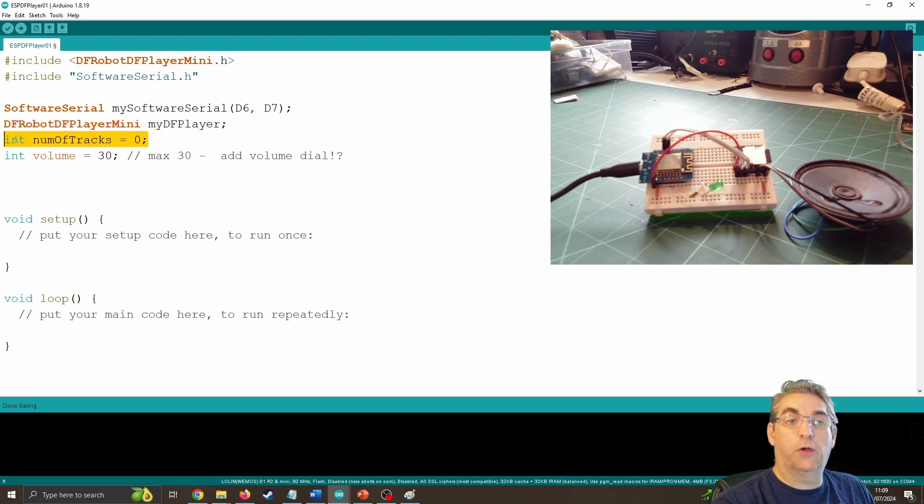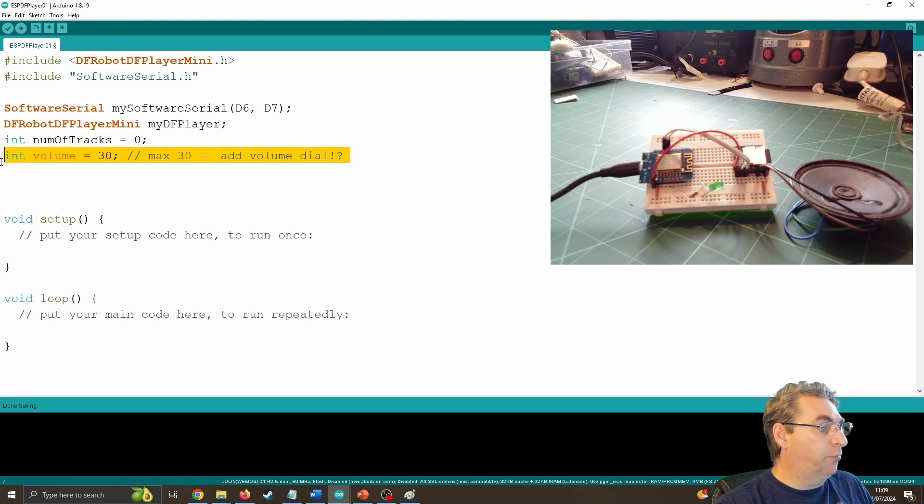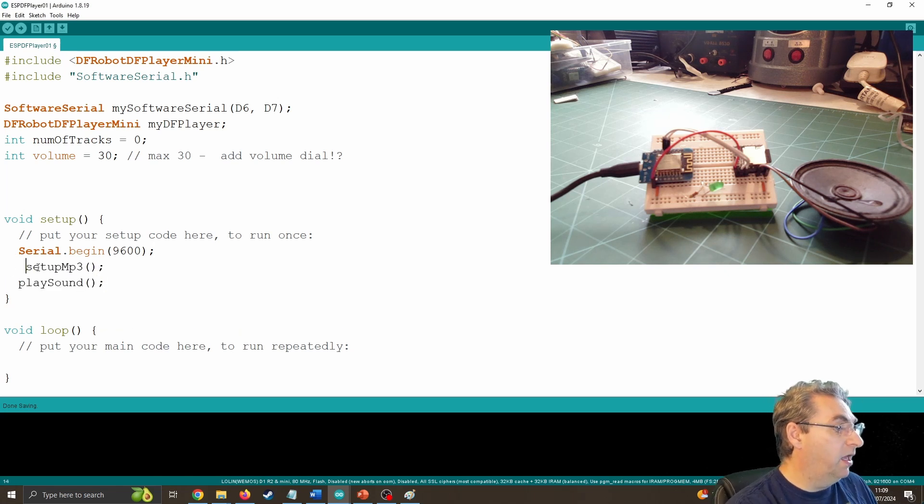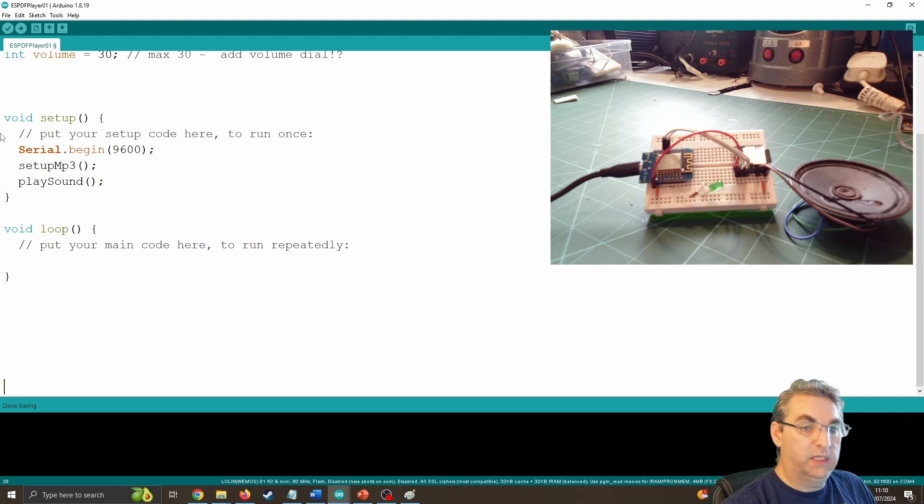Number of tracks is set to zero — later in the code I'd like to know how many tracks I'm working with so I can choose one at random. I'm setting the volume to 30, which is the maximum. In the future I'd like to hook this up to switches to control it or control the volume remotely, but right now I'm putting it on maximum. Inside my Setup function, I'm setting up the serial port — the normal USB — so I can send data back to the PC to debug and make sure everything's working. I'm also going to create two functions called SetupMP3 and PlaySound.